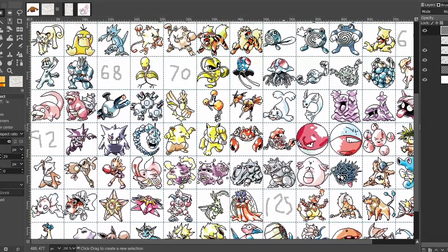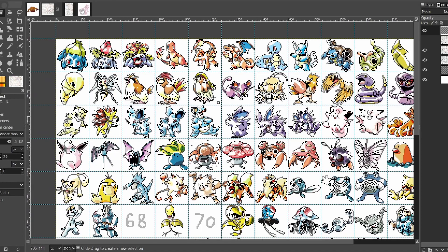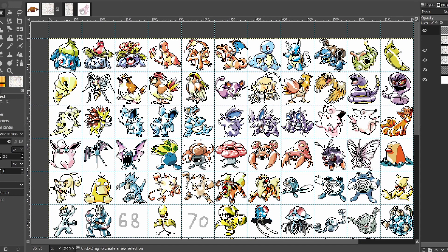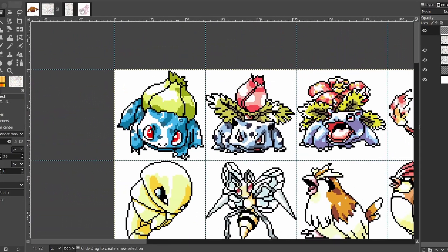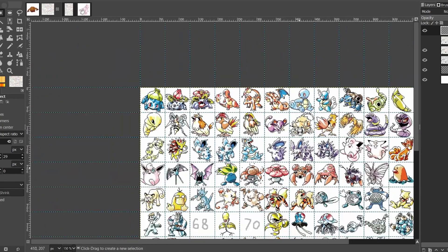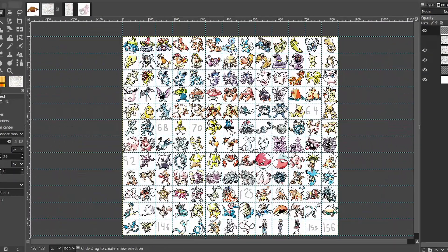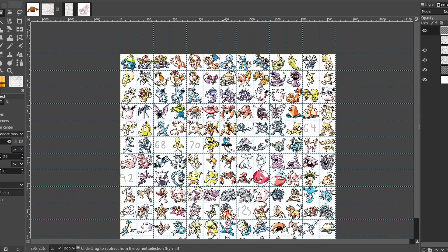I've only got about 5 left. I just kind of started one day — I love the Sugimori art style, I started with Bulbasaur just to see what it would look like translated to 64x64, and I thought it was cool and it didn't take very long, so I was like I'll do another one. And I did more and more, and eventually I was like, I guess I'm doing them all.